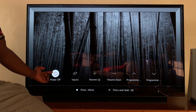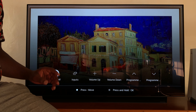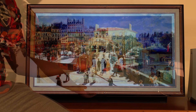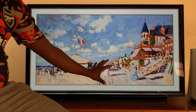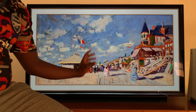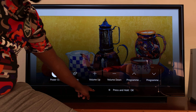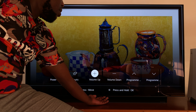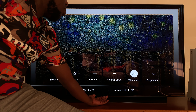This menu lets you power off, switch inputs, adjust volume, and adjust programs. So it's the same button and it depends on how you're pressing it — you can either press it once or hold it. And if you follow the instructions on the screen, you can navigate and select things and even go back simply using the same button. Press once and the menu appears — it says press once to move, press and hold to OK. So if you press again, you can see the menu is moving and you can scroll through the different options.